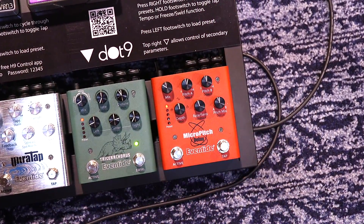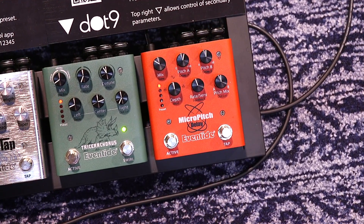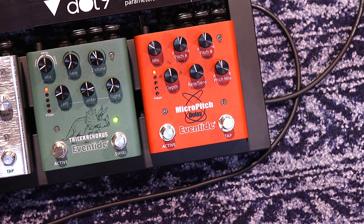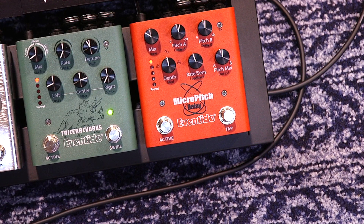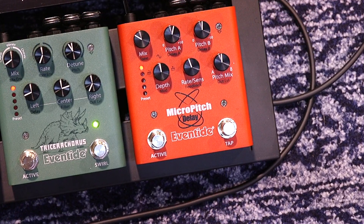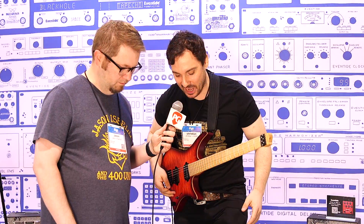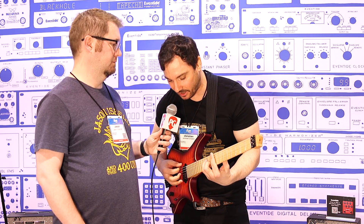We'll start with the Micro Pitch. Micro Pitch was kind of discovered by accident from running two H910 processors slightly out of tune. So what you have here is two different delays and two different pitches happening at the same time, and what that results in is a huge stereo spread — made famous by Eddie Van Halen. Here's the sound you might be familiar with: a nice dry chorusing sound.